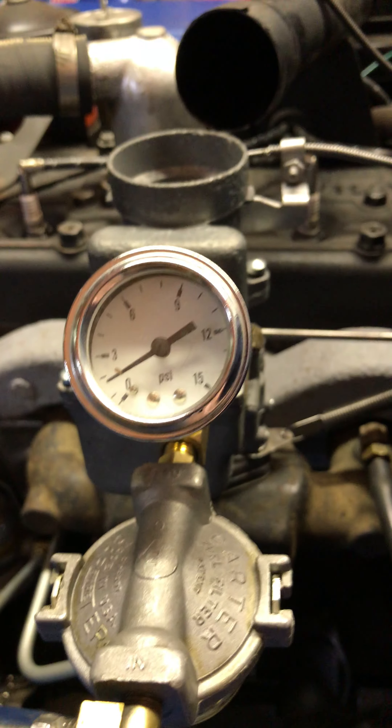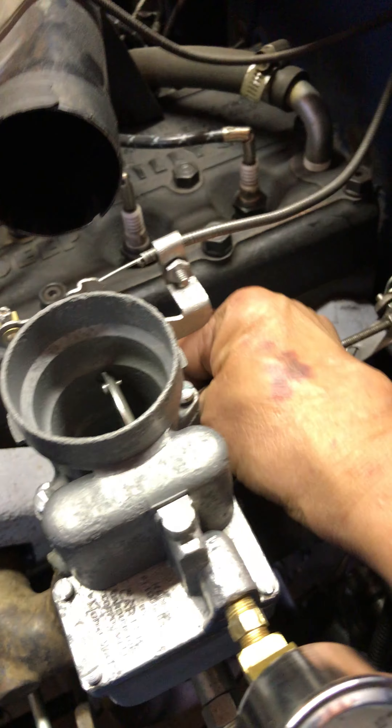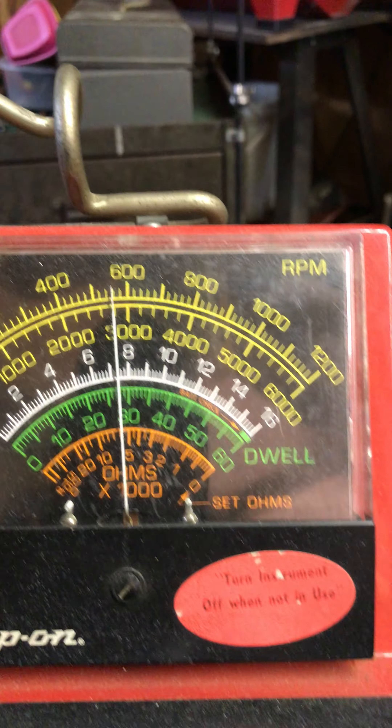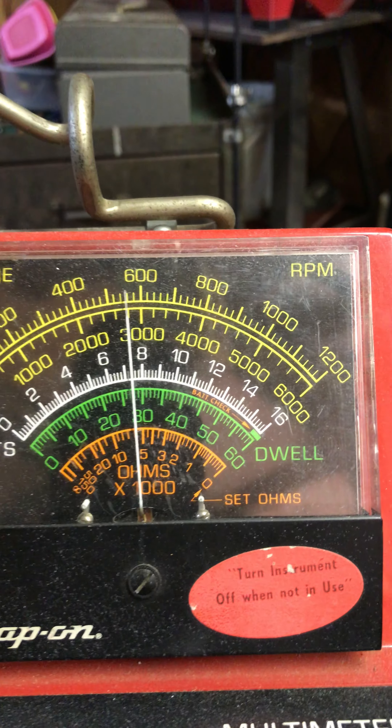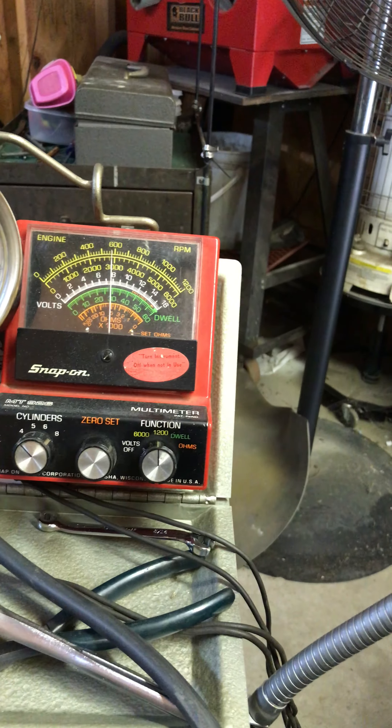Fuel pressure is coming up. Okay, idle RPM is coming up. Let's see what we can do here a little bit.